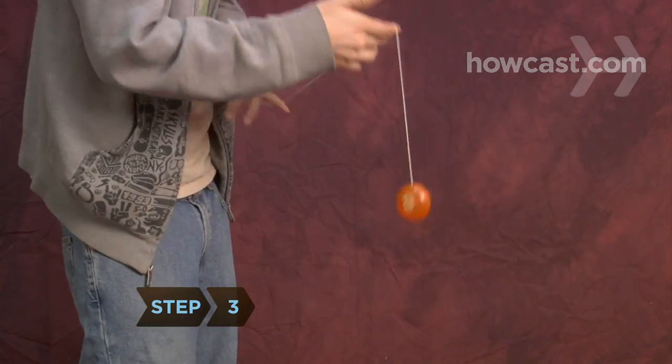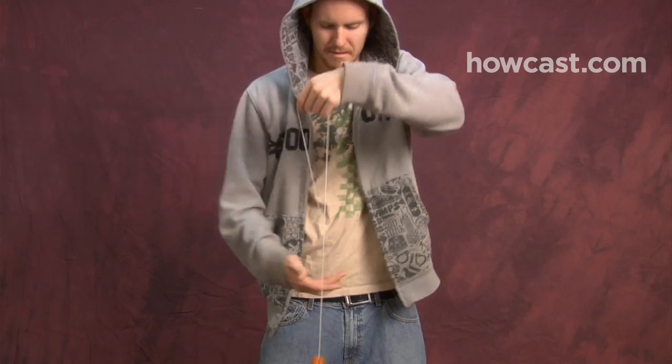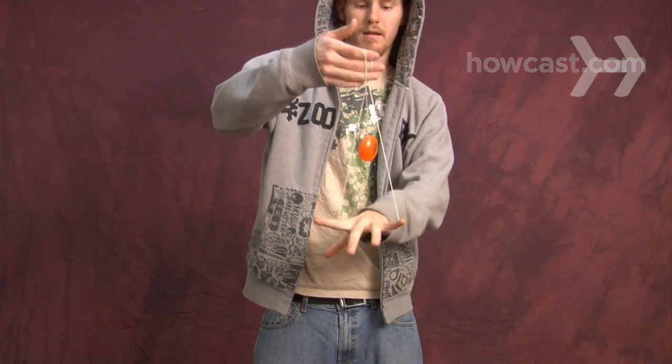Step 3. Grab the string with your yo-yo hand a few inches above the yo-yo and raise your yo-yo hand above your free hand, creating the triangle shape.